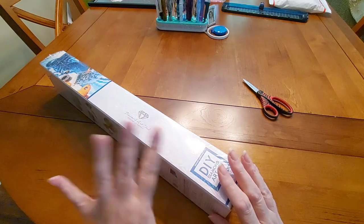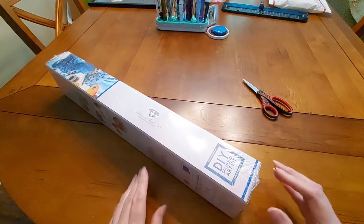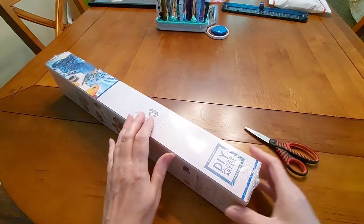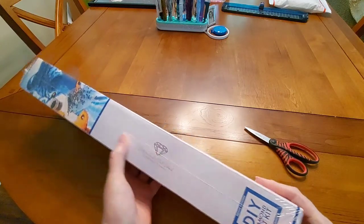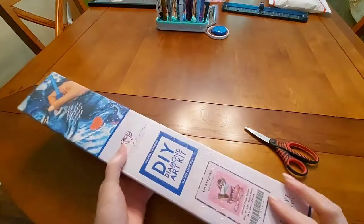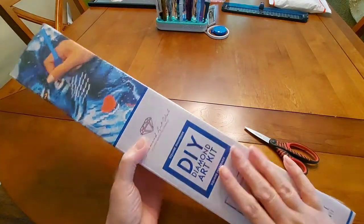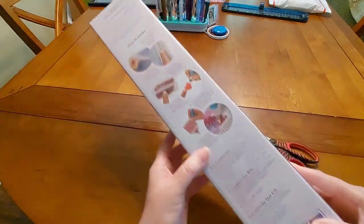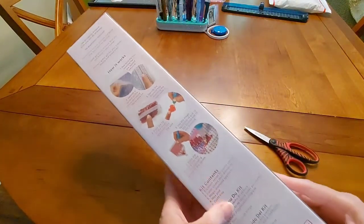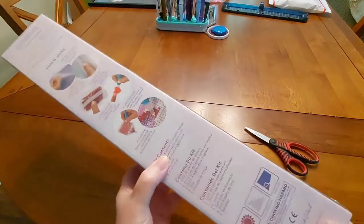I bought a total of four, and this is the second one that I'm going to open up. This particular one is a square kit, and you can tell that by the square and blue line on the box. It shows the picture of the actual painting, and on the back there are instructions and a listing of the contents.